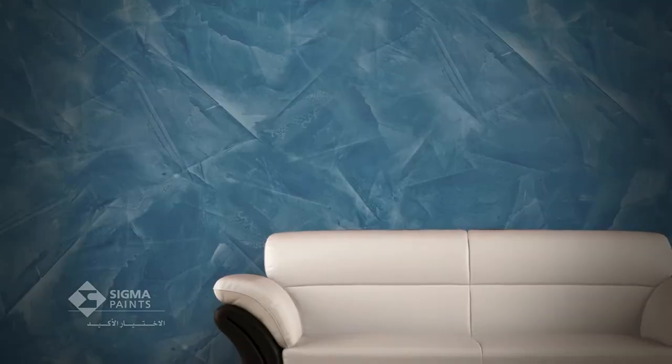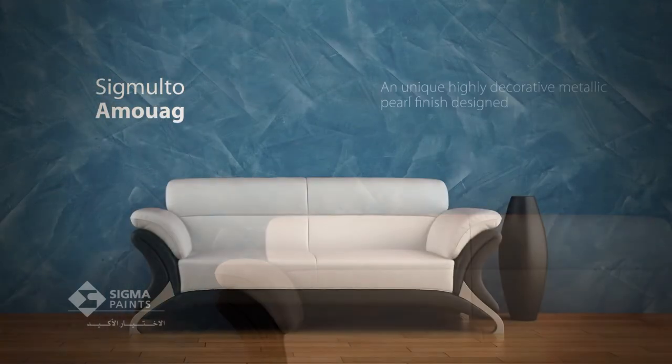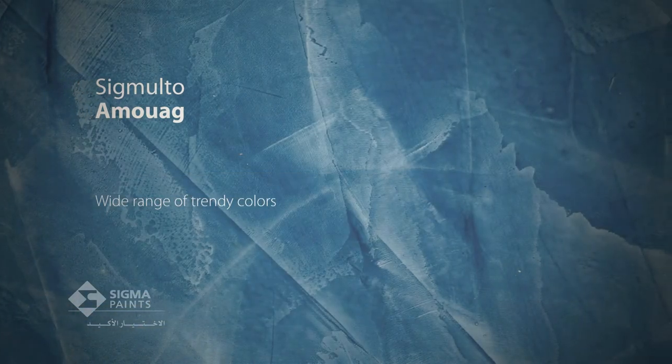In this tutorial, we are going to apply Sigmalto Amouage. Finish-based pearlescent pigments may be used in combination with Sigmalto Ferros, offering luxurious effects and colors.